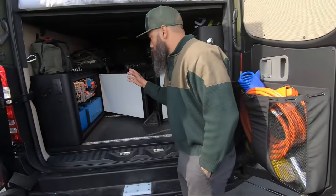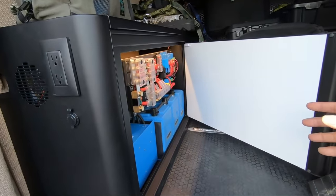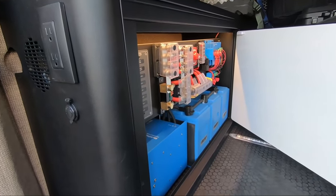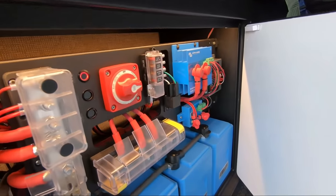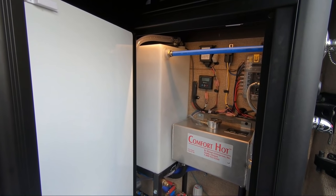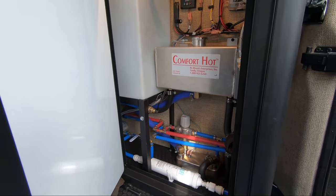So inside, Bruce has 600 amp hours of lithium batteries in the Victron MultiPlus system, all built in by Turing. We've also got 39 gallons of water and the Rixon heating system, all built in by Turing.